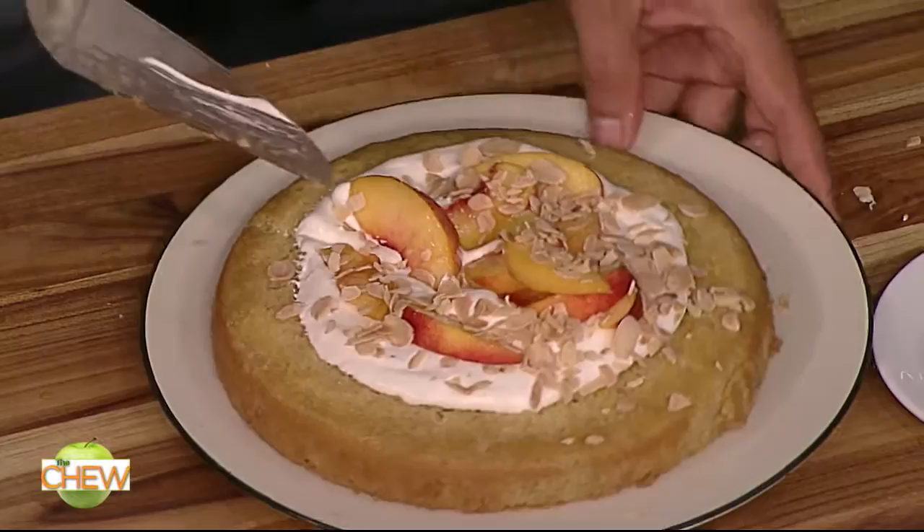It's super rich because of the simple syrup, and it's incredibly moist. Clinton Kelley, tell me what you think. I love it!